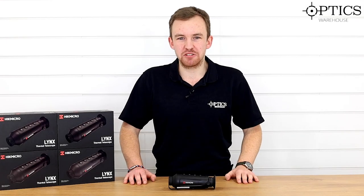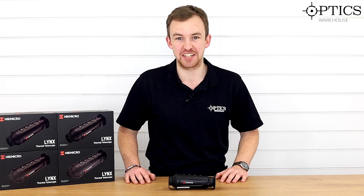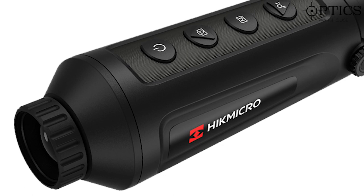Hi guys, it's James here from Optics Warehouse, your night vision and hunting specialist. They say that good things come in twos, but even better things come in smaller packages. What I have in front of me here is the brand new Thermal Monocular from Hik, and that is the new Lynx 19mm.